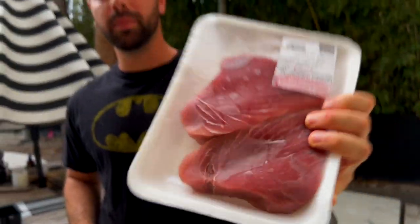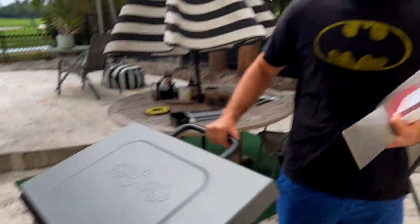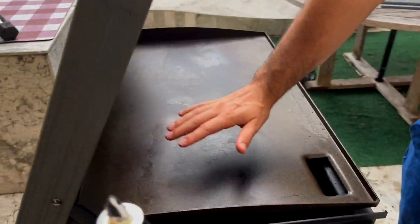Today I'm going to teach you how to sear some ahi tuna. You can do this on a pan — I have a flat iron grill here, the Char-Griller. Basically it's super simple: take them out of the package, get this thing ripping hot. You're going to do 30 to 45 seconds a side just to get some color on, and that's it. You want it to be medium rare inside.